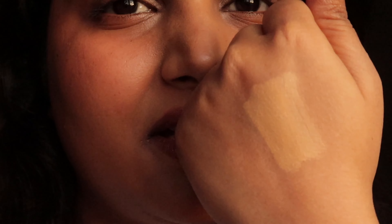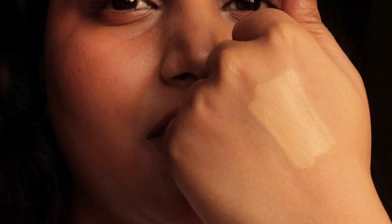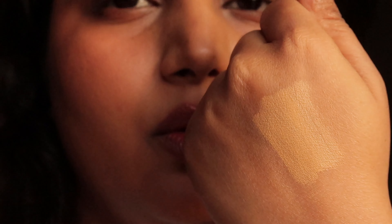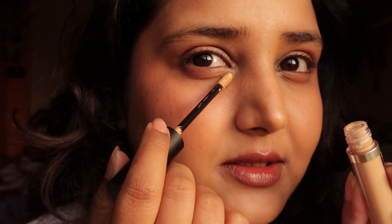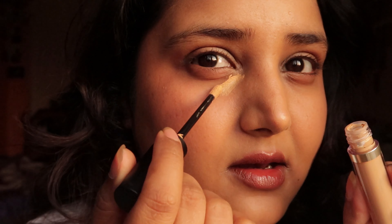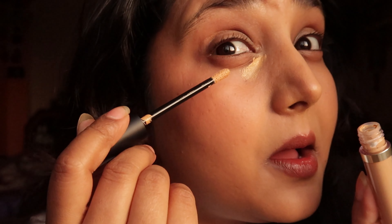It has a very precise doe-foot applicator. The shade looks quite white but has a yellow tint, so it might match. Let's see how it matches. I'm applying it now — you can see the texture on zoom. I apply a little bit here and here.